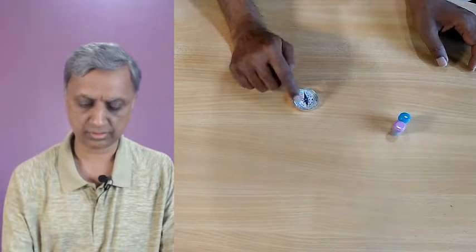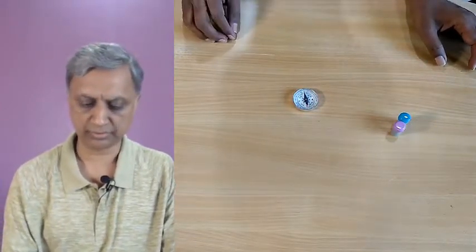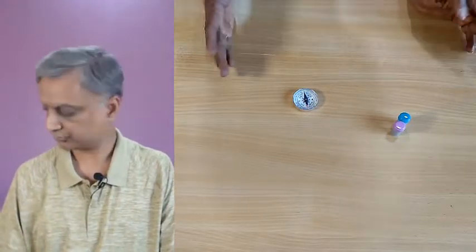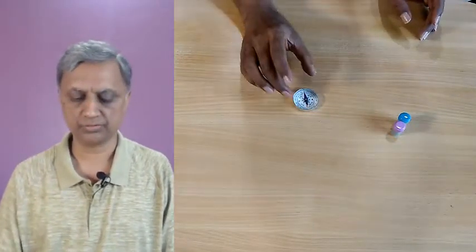This needle is magnetic, so it will always point towards north-south. The red pointer of this compass will be pointing towards north and the other end towards south. This is called the magnetic north and this is called the magnetic south. Magnetic compasses were used on ships to find which direction they are going — the sailors used to use this device. You can find one magnetic compass in the kit that I just showed you.